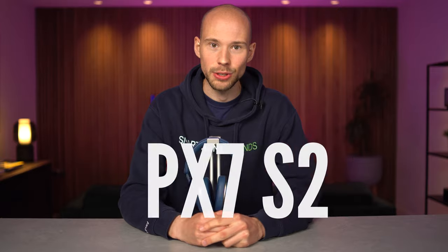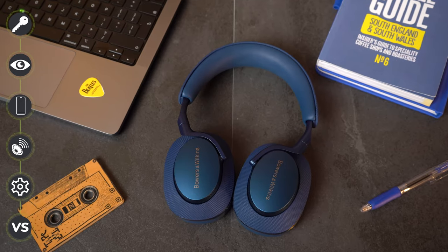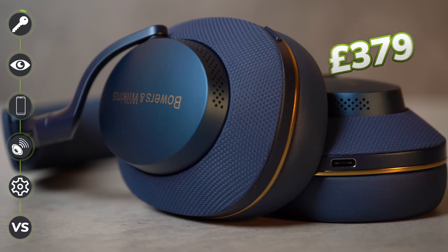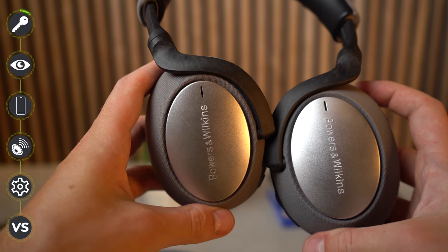When it comes to wireless noise cancelling headphones, I am a self-confessed critic and there are a lot of boxes that need to be ticked. So let's see how the new Bowers & Wilkins PX7 S2 get on. The PX7 S2s released in June 2022 with an RRP of £379 are the replacement of the original PX7s released back in 2019.